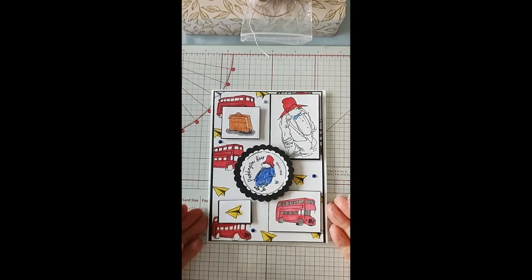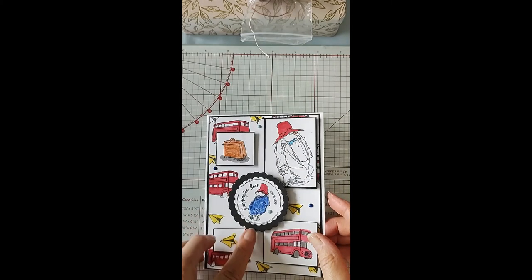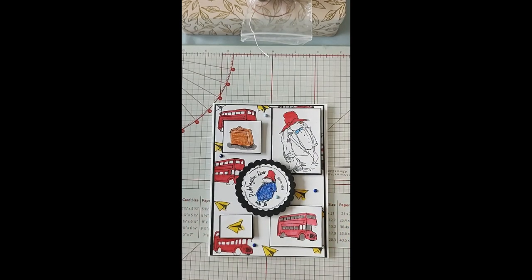Okay, so that's my video. I hope you've enjoyed it and if you have, please let me know what you think of the card. I really do like these Paddington stamps — they're really nice and very versatile, there's lots of things you could do with them. Thanks for watching and please subscribe to see more videos like this. Thanks again, bye for now!